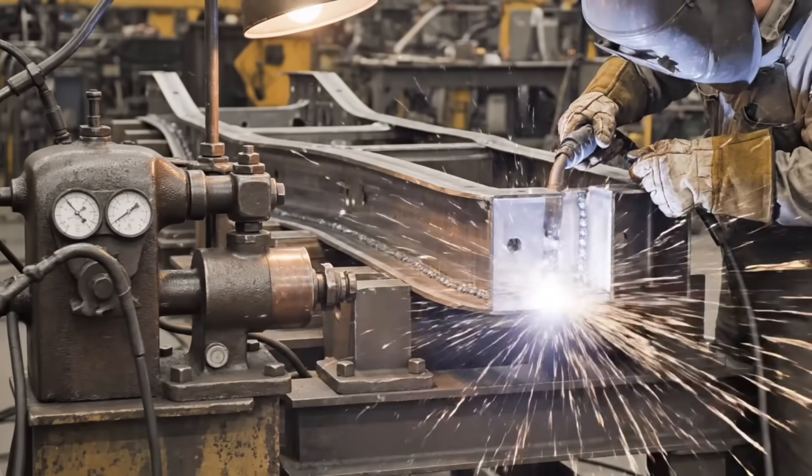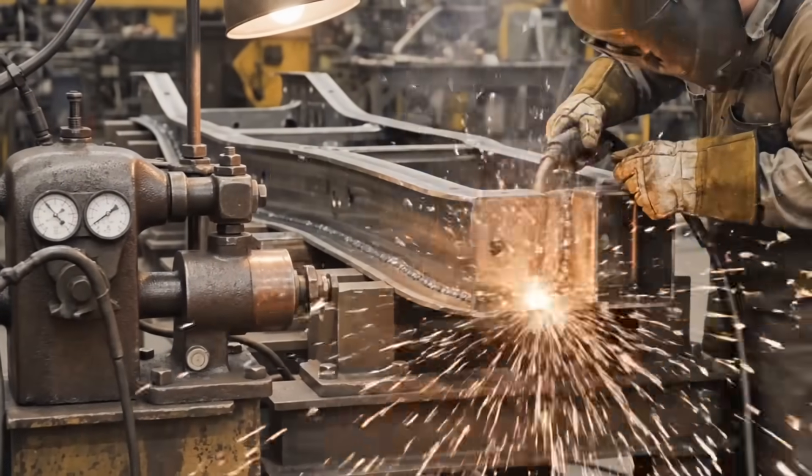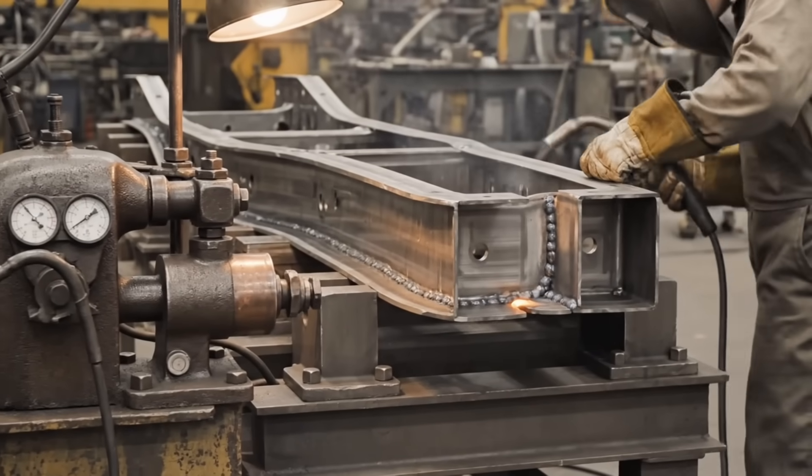The resistance seam welder joins the box section rails, forming the primary structure, kicked up here for the axle clearance.